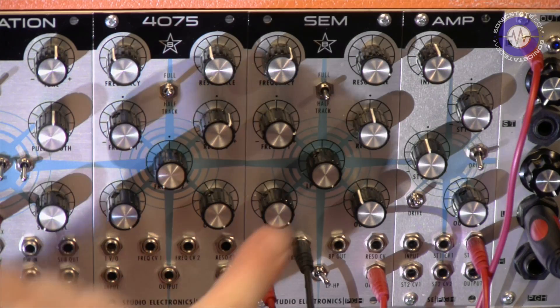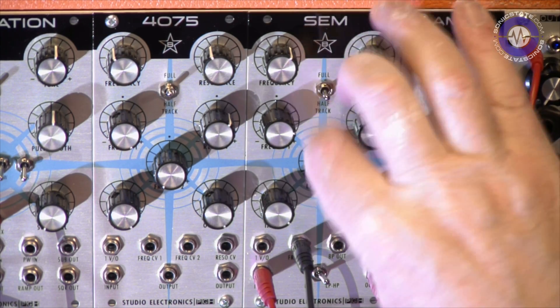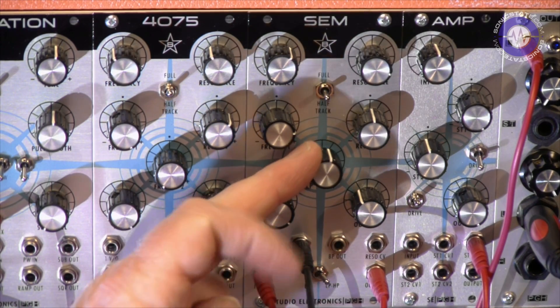The one thing I did notice is that the variation between low-pass and high-pass is actually the parameter I'd be most interested in modulating. That would be a nice thing to modulate, but there doesn't seem to be any way to actually do that.